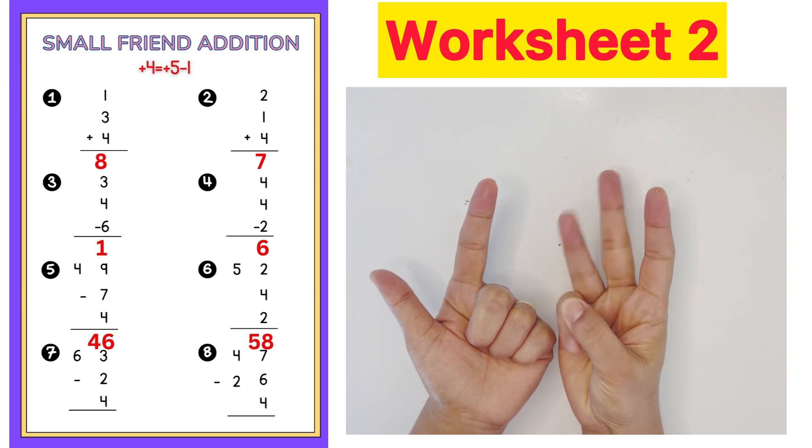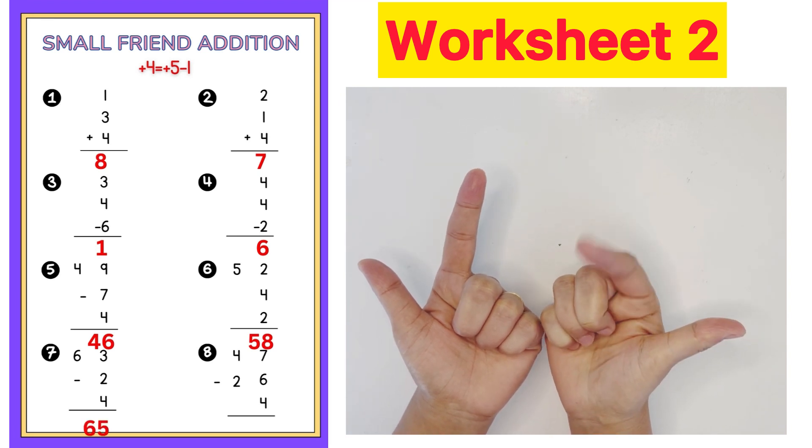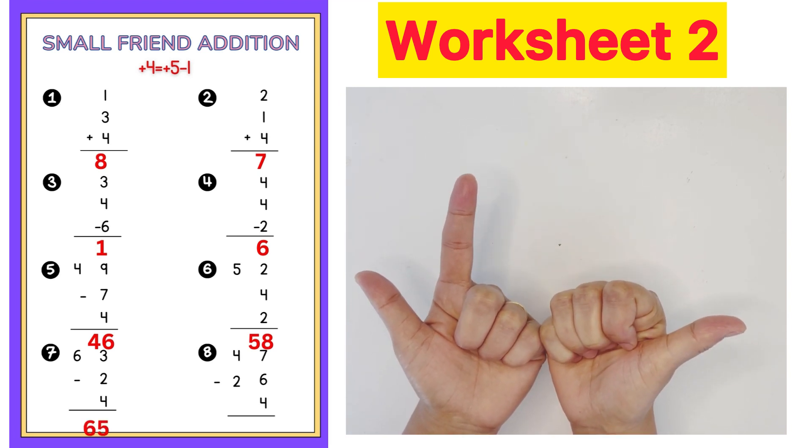Next question: 63 minus 2 plus 4 plus 5 minus 1. Answer is 65.